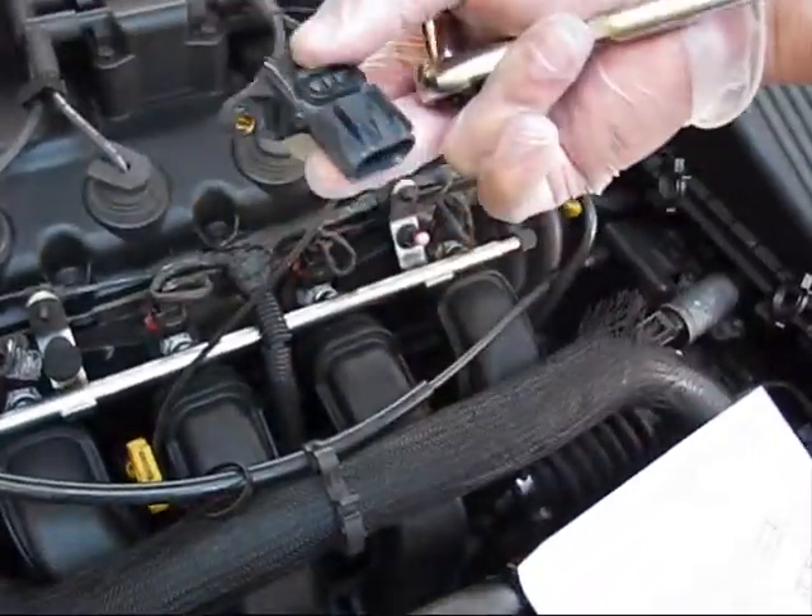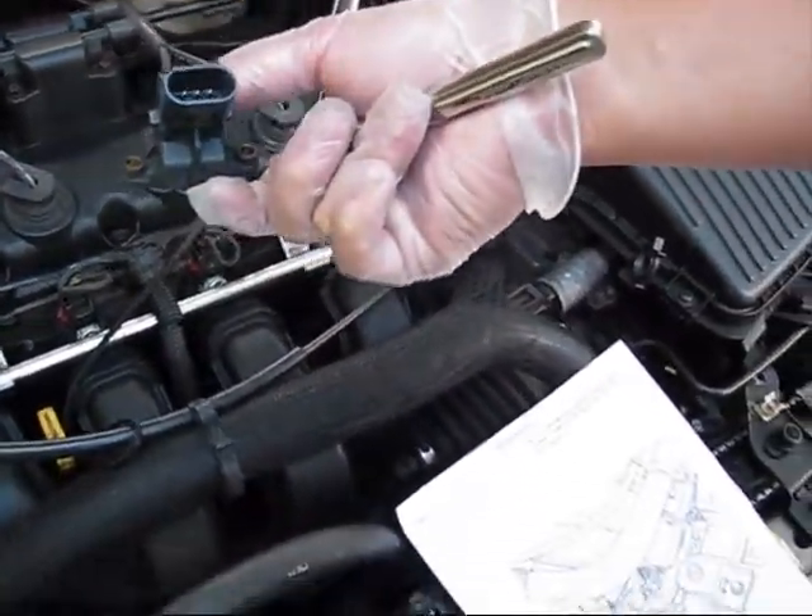This is the replacement, and we will be replacing the manifold absolute pressure sensor on this Dodge Neon.